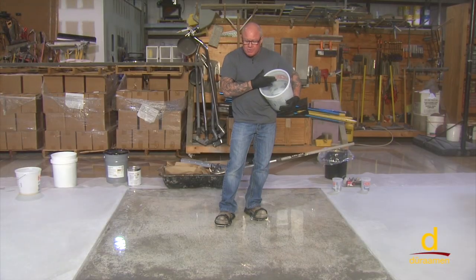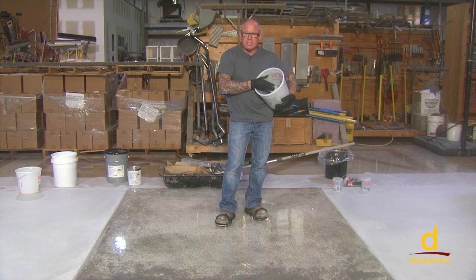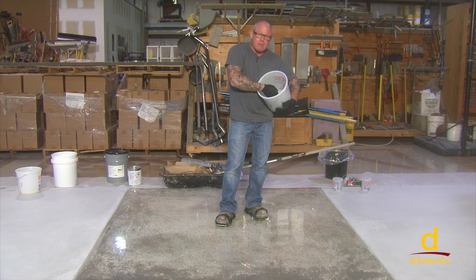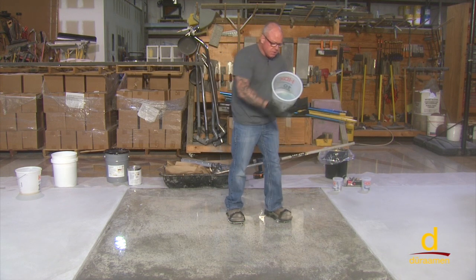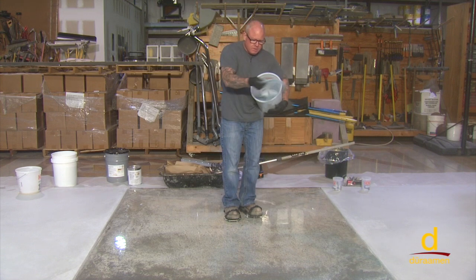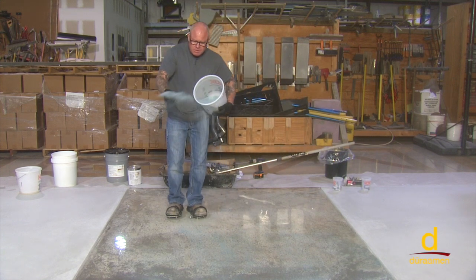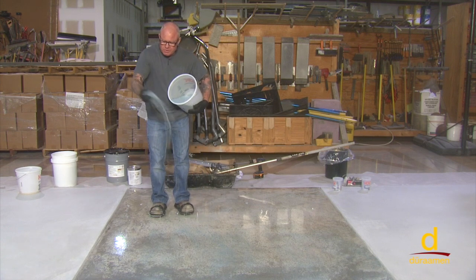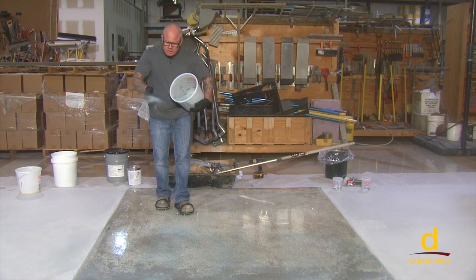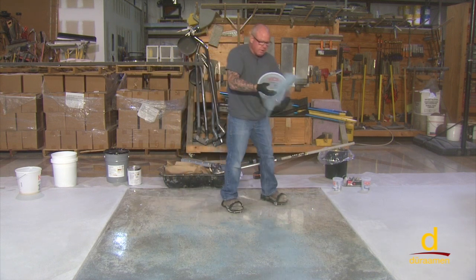We've just finished back rolling after our notch squeegee. Now it's time to apply either silica sand or, in this case, quartz aggregate. We're just looking for a consistent uniform coverage rate — roughly 5 to 10 pounds per 100 square feet of material. No clumps, just uniformly distributed across the surface. It's a quick process.